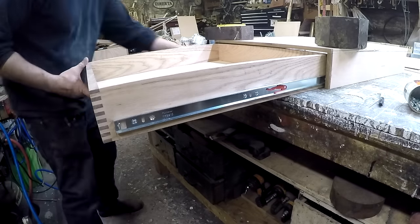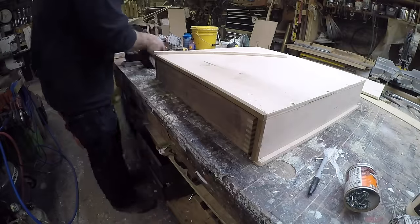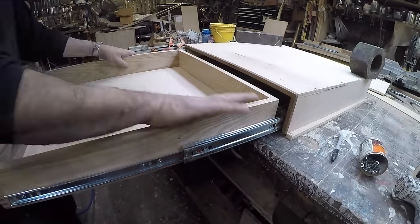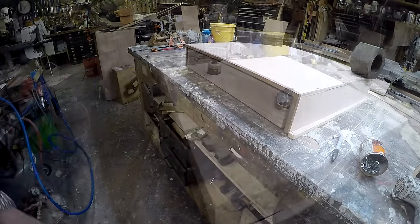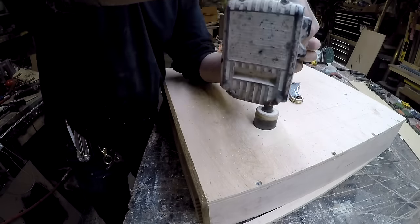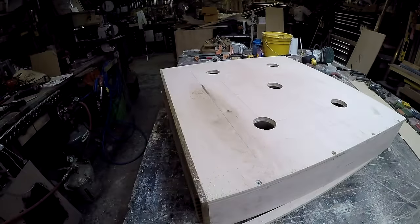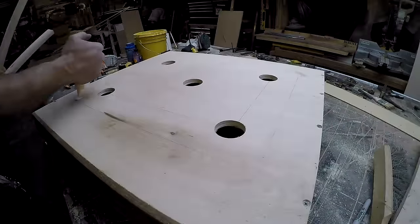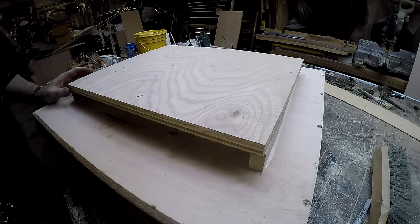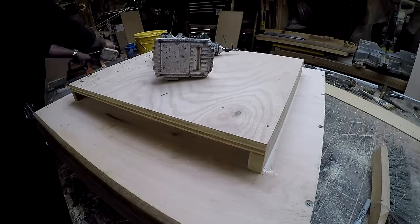I'm installing these rails somewhat untraditionally — I wanted them tucked back so you don't see them right at the front of the drawer, so they're stuck back and hang off the back of the drawer a little bit. This is my workshop application, not a situation where people will scrutinize it — I am the client here. Now I'm drilling holes, and this gets a little tricky because I have to go up past the angle iron inside there, so I need to build another stage about an inch and a half high. It will become clear when you see me install it.